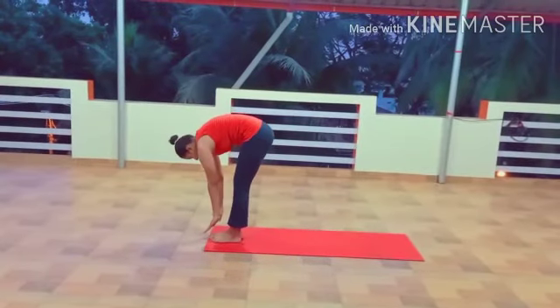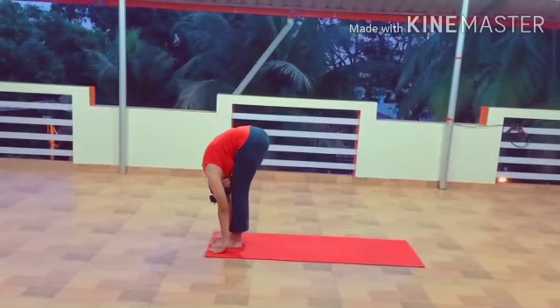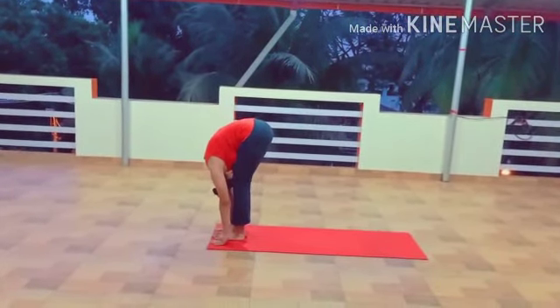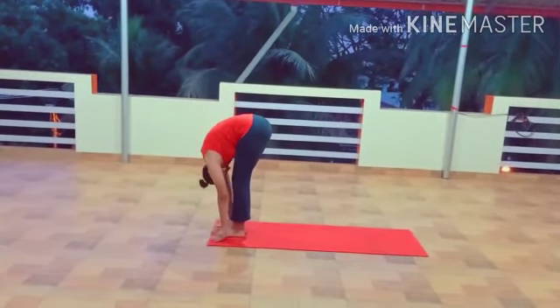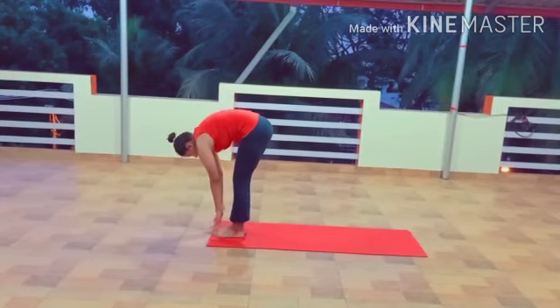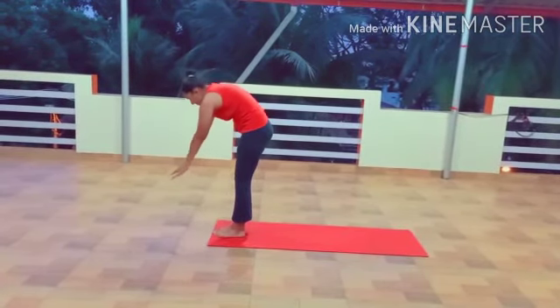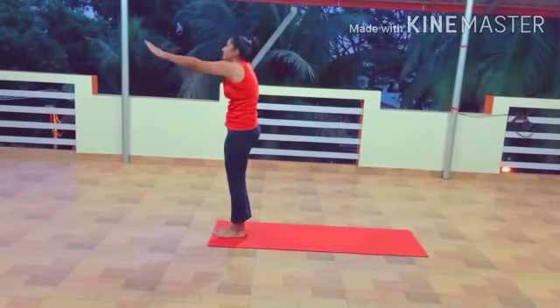Step 10: Hand to Foot Pose, Hasta Padasana. Breathe out and bring your left foot forward. Keep your palms on the ground. You can bend your knees if you feel some discomfort, but try to straighten them as much as you can. Gently raise up.